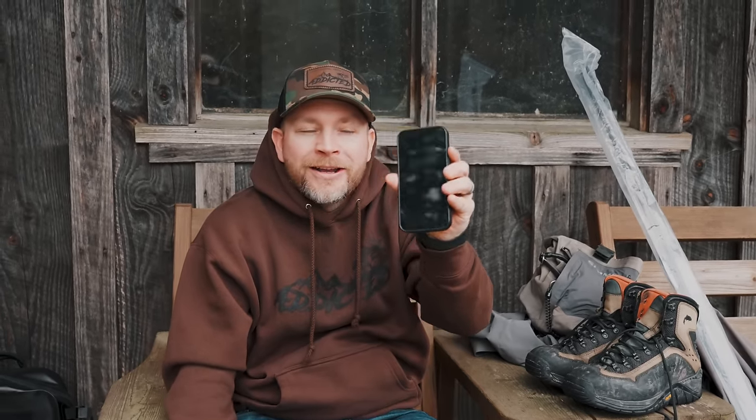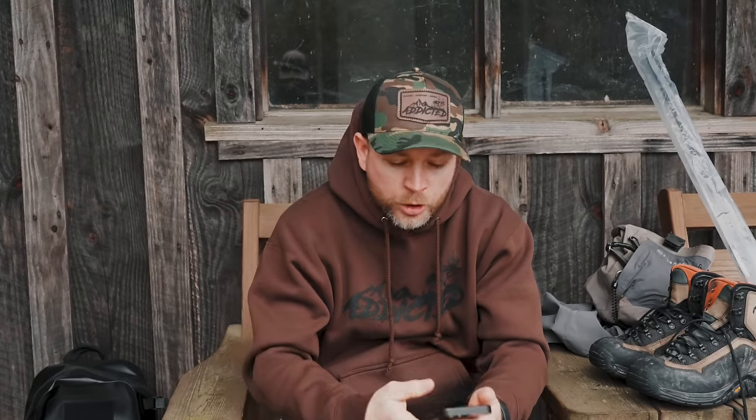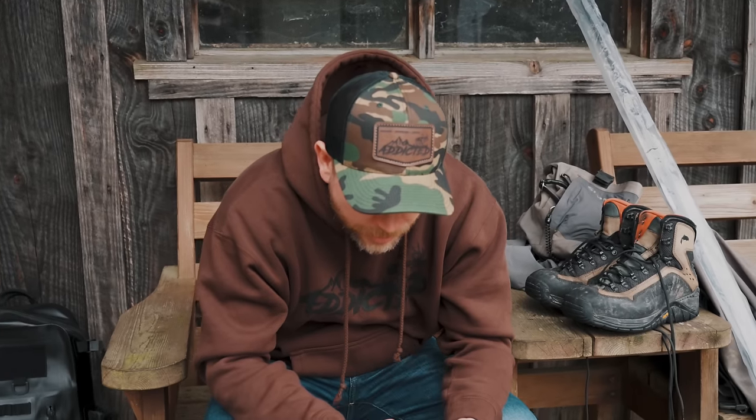The first thing we're going to talk about is this thing right here — your phone. As the world has continued to evolve, everyone has a phone in their hand. Don't be a hater of it, just utilize it as a tool. We're going to rip through and show you a bunch of the apps and things that I do. The first thing I do before I ever think about going steelhead fishing — whether I'm in Pennsylvania, Washington, New York, or Oregon — is research.